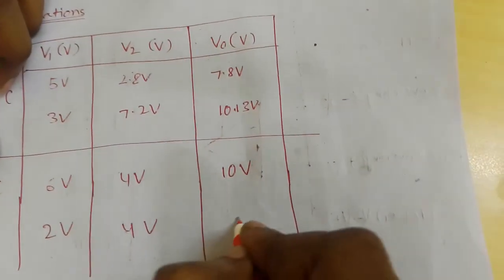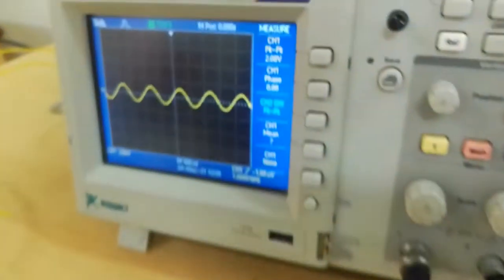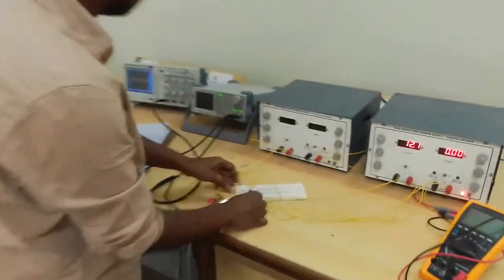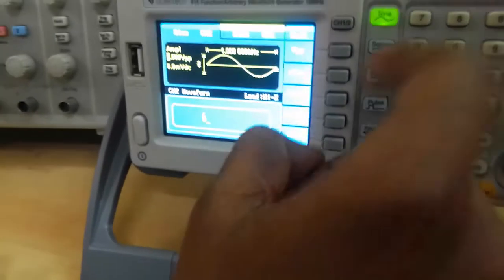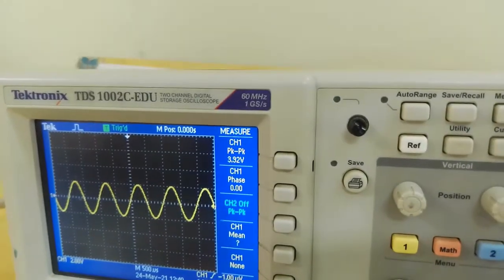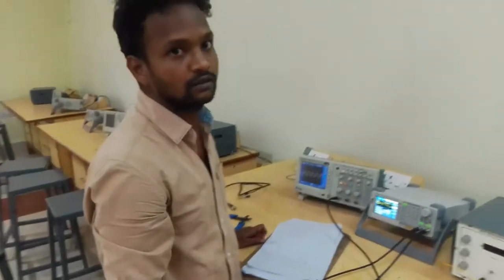Now coming to the subtractor: V1 is 4 volts, V2 is 2 volts, we will get the output approximately 2 volts. For another reading: V1 is 6 volts peak to peak and V2 is 2 volts peak to peak, so we will get the output approximately 4 volts. V1 is 6 volts, V2 is 2 volts, output is 4 volts approximately. Thank you.